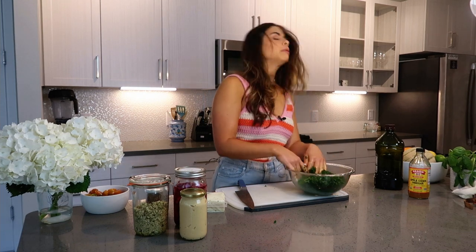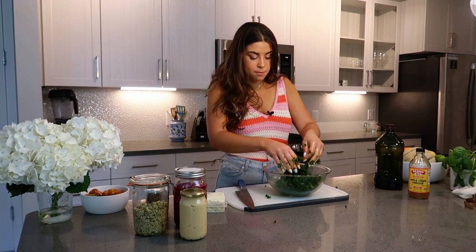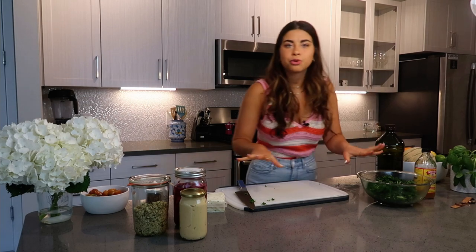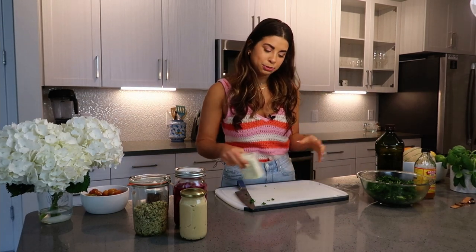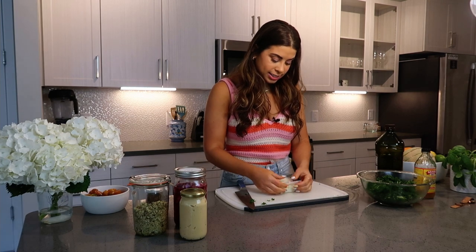I've been massaging the kale for a couple of minutes and you can see it's already gone down in size by about a third to half — the kale breaks down as you massage it. Let's talk about the last ingredient of this nourish bowl: the protein source of your choice. I am choosing halloumi today. Halloumi has a very special place in my heart — it's just one of the best cheeses ever.